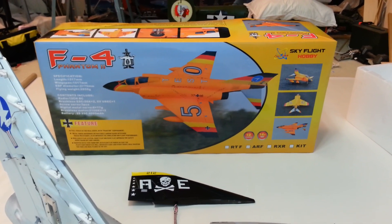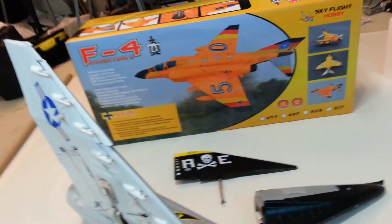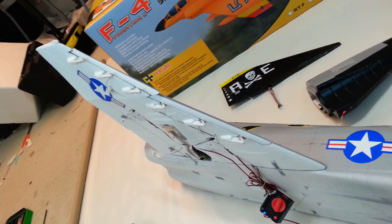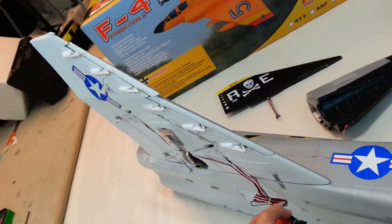Hey folks, Rich here at RRC Informer. I'm doing an unboxing video right now of the F4 Phantom II from LX Models and Banana Hobby. As I was just sort of preliminarily putting this thing together, I started operating the slats, and I thought I'd give you guys a quick preview of the flap and slat system on this thing.